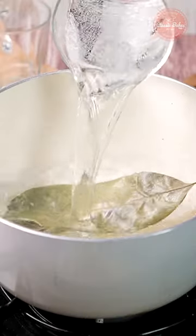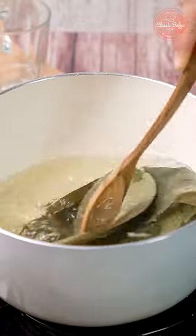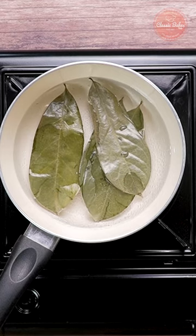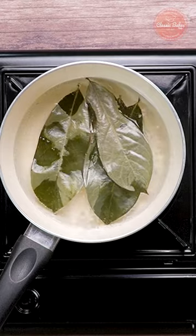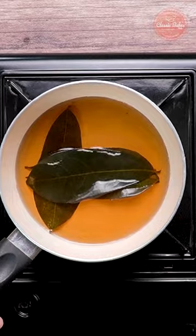First, add the leaves in a pot with some water and bring to boil. Once the water is boiling, turn off the heat and let steep for 5 minutes.